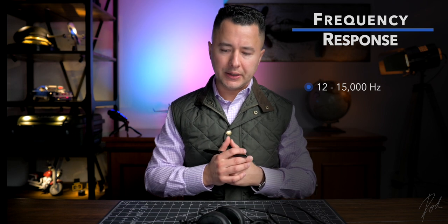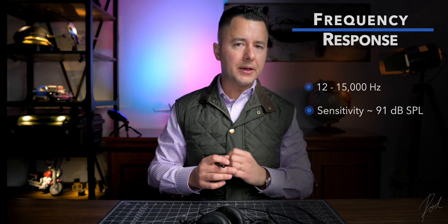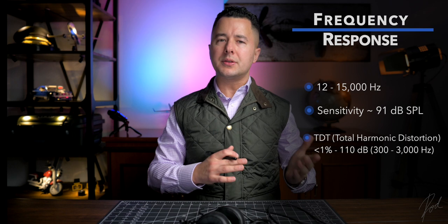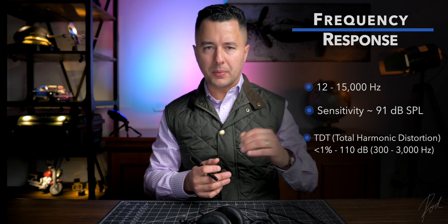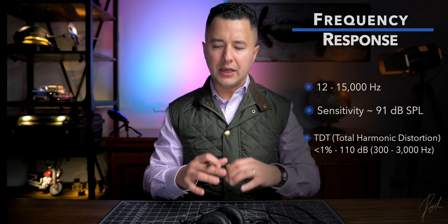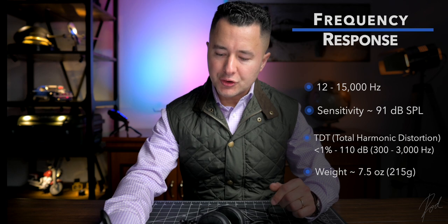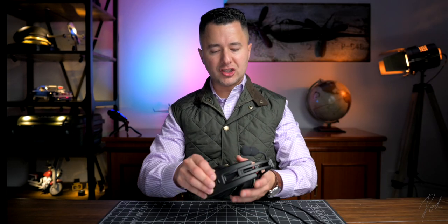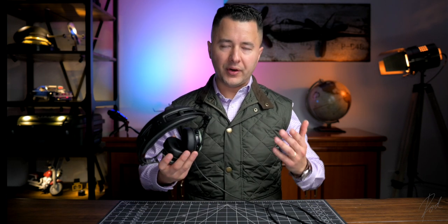Frequency response of the speakers on this headset — I'd imagine the same drivers as the big brother in the lineup — is 12 hertz to 15,000 kilohertz. Sensitivity: 91 decibel SPL, just a tiny bit less than the big brother. Total harmonic distortion is advertised at less than 1% in a frequency range from 300 to 3,000 hertz. Total weight of only 7.5 ounces or 215 grams. Extremely light device with very good specs.